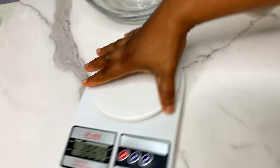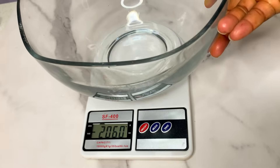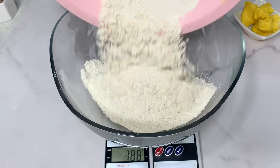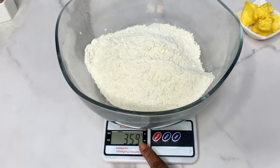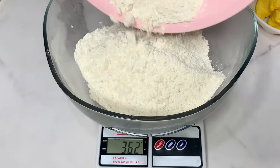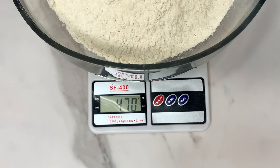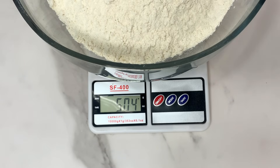Now that our flour is well sifted, we are going to measure. For this measurement, we're going to be using about 500 grams of flour. We're going to use a digital scale — put your bowl on the scale, set it to zero, and then pour your flour until it gets to 500. Keep adding until it's on the dot; if it's more, take some out. This right here is 500 grams of our flour.